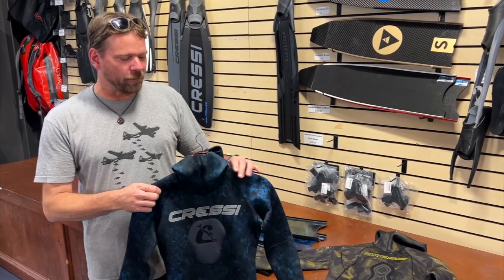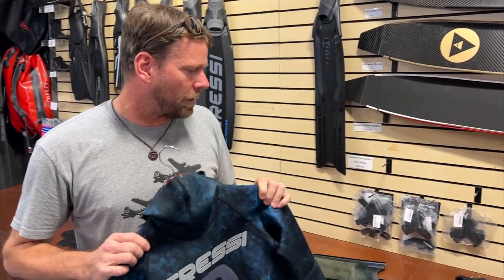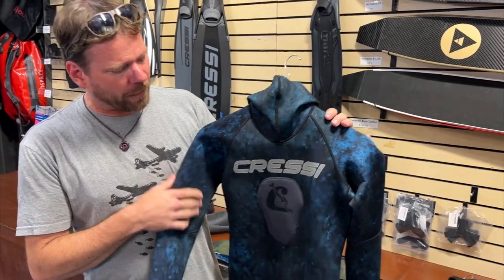Aloha Divers. This is Connor at Kona Freedivers. Been a little bit but I'm back and we've got some new stuff to talk about in the shop. First off, I've got some new stuff from Cressi.